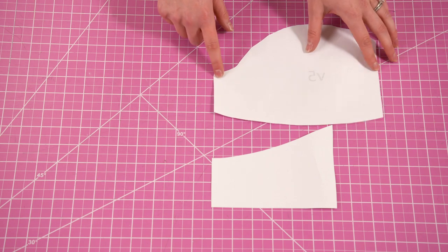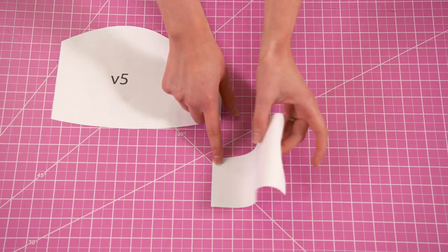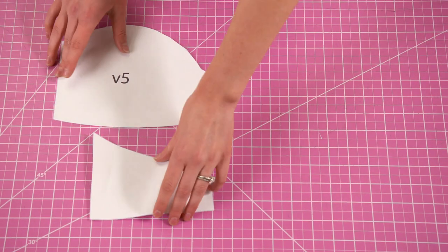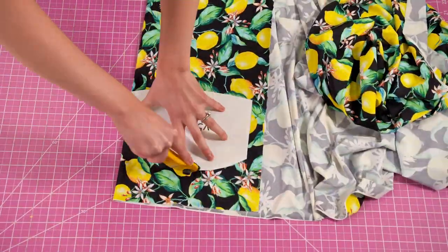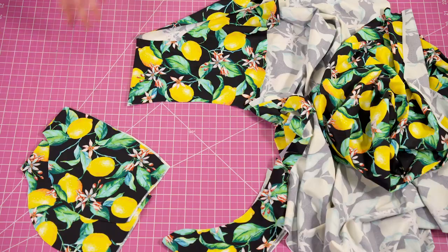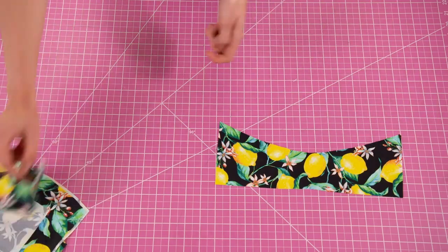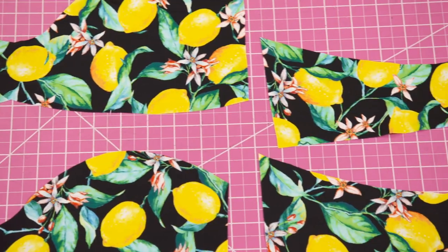The first step is cutting our pieces. Since this top has some pretty sharp curves I'm cutting on the fold, so I've assembled just half of the pattern. For the front piece as well as the back I'm going to cut two in the lining and two in the outer fabric. I'm using the same lemon printed fabric for both the lining and the outer because when the knot is tied the lining will show through and I want it all to match.